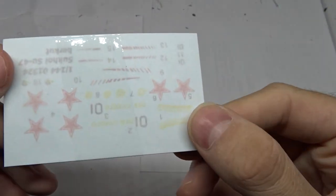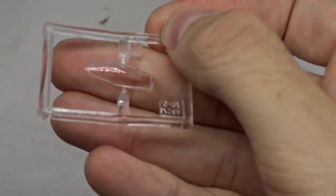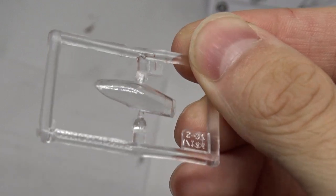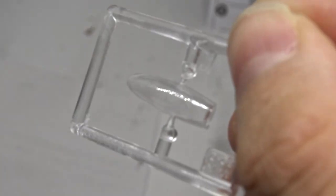Now let's have a look at the decals. I won't remove the protective sheet now but it looks like they are printed well. Next up, a single piece canopy, which means you can't display it with an open cockpit without further work.